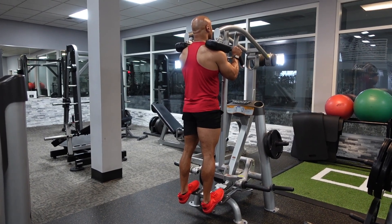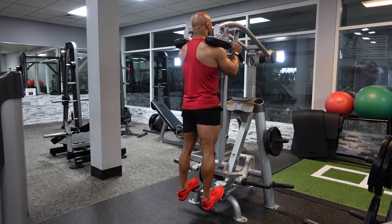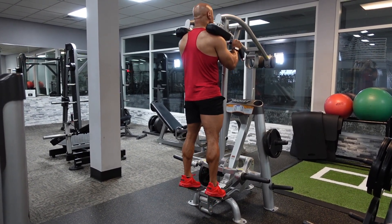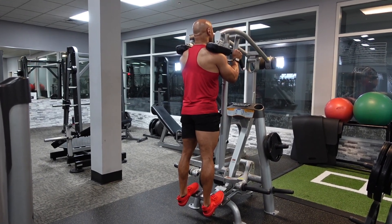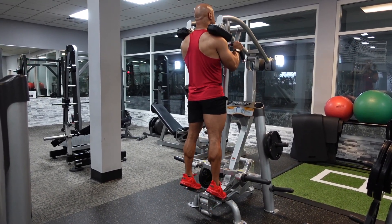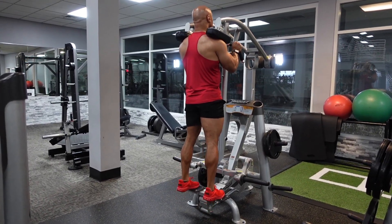Then you are going to think about pointing your toes and flexing those calves to bring yourself to the top of the movement, and really focus on squeezing those calves at the top. I like to hold it there for about two seconds, and then you're going to slowly lower your heels back down towards the ground again as far as you can, getting a nice stretch in those calves.